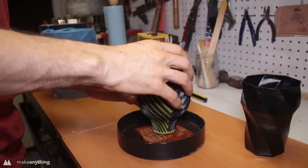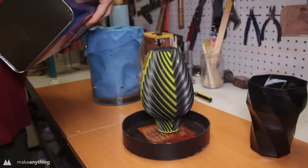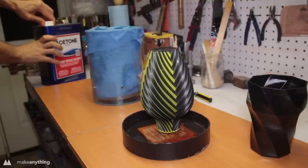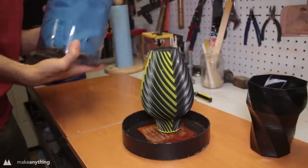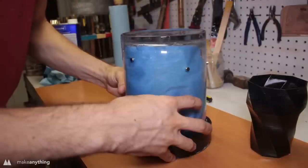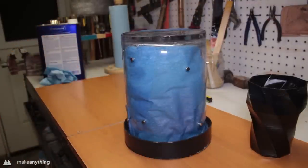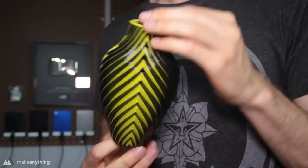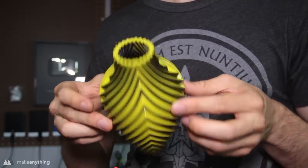I drop the vase on top and the stand is just tall enough to hold it above the bottom. This time I poured the acetone correctly with the opening near the top of the can when tilting it. I soaked the paper towels again and dropped the glass over the part. I got a bit distracted and ended up leaving this in the chamber for two hours, but nothing went wrong and the part came out looking really good. The great thing about cold acetone vapor smoothing is it's much more forgiving than heating the chamber on a build plate or stove top.